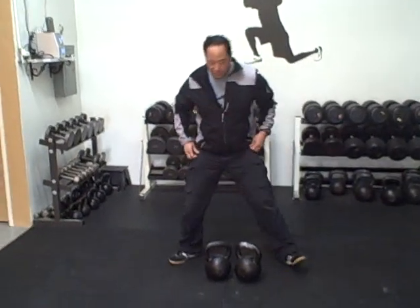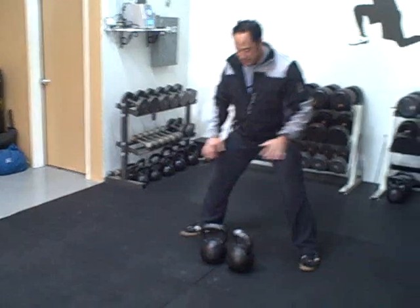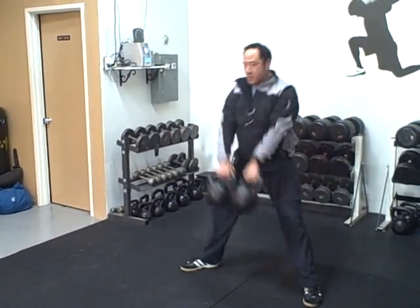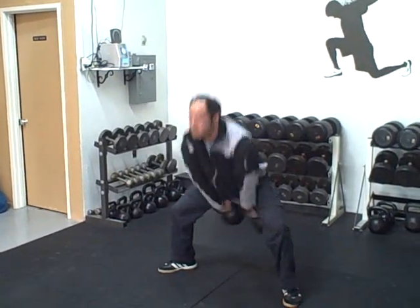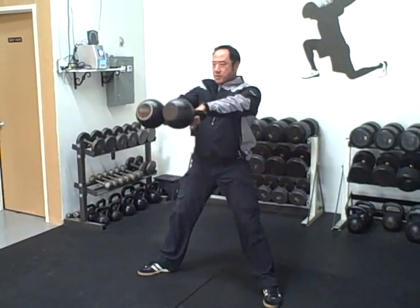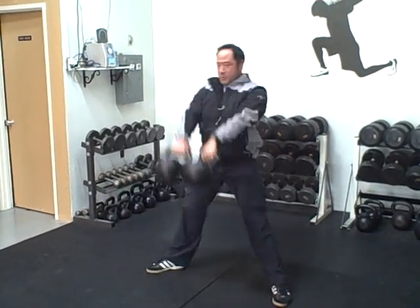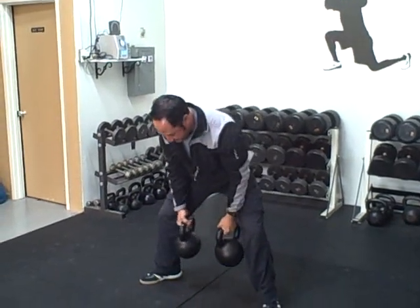I'm going to do the circuit right now and go through the whole thing, just to kind of show you what it's all about. Starting off first with double kettlebell swings — you want to get yourself set up properly here. Grab your bells. I just did 10 there.